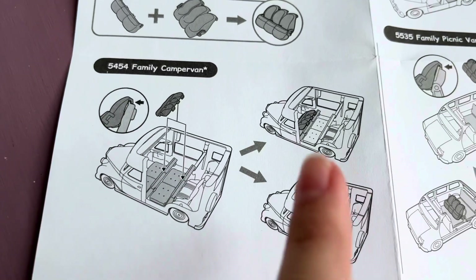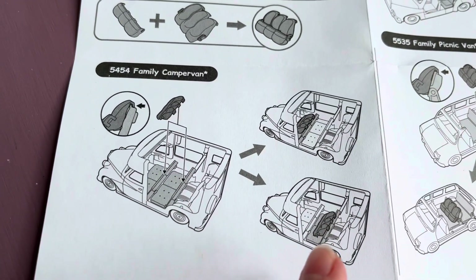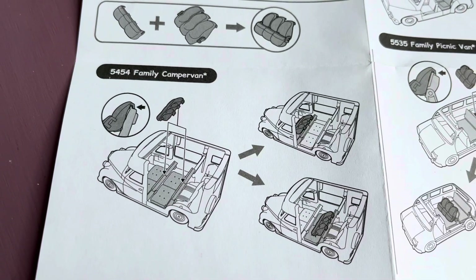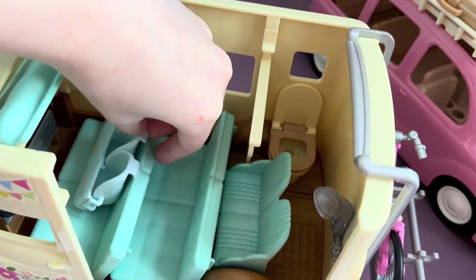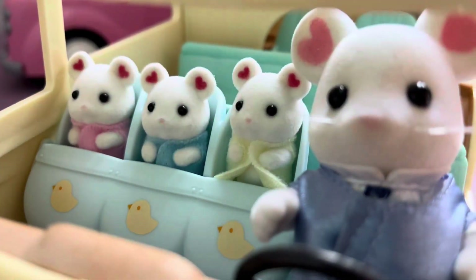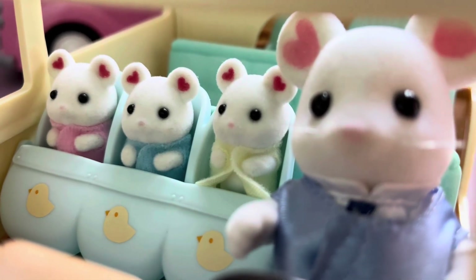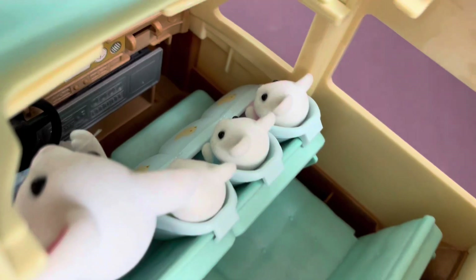Here it's proposed to use the stroller as a seat for toddlers in a camper. It's shown that it's possible to mount the seats front and rear. First, let's try to fix it in front — it turns out that the babies will sit right next to the driver. This is how it works, on the example of marshmallow mice. Here is what it looks like when viewed from the interior. So great.